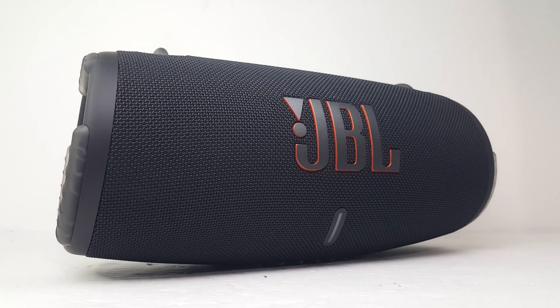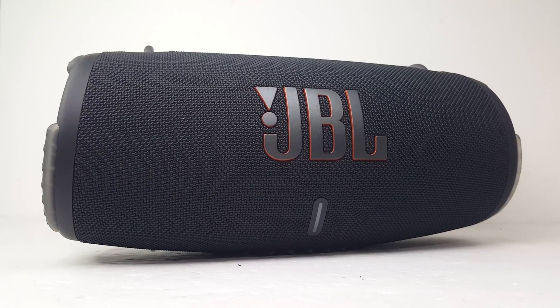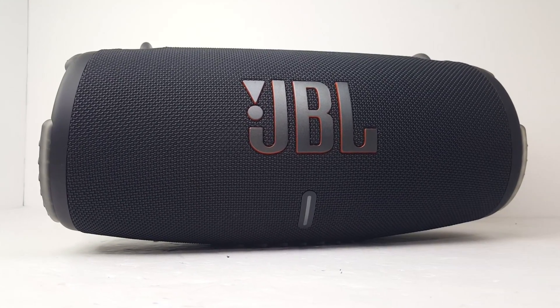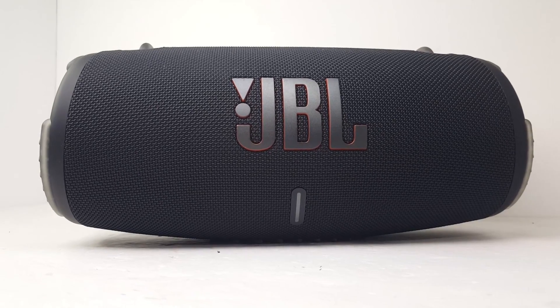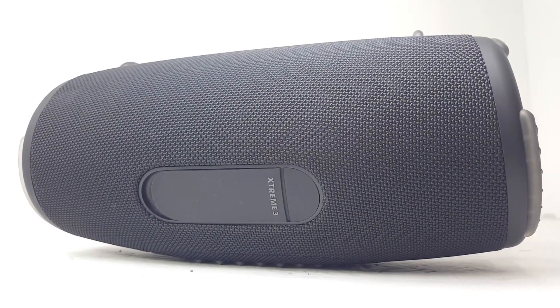Hey everyone, welcome back to the channel. Today I'll be tearing down the JBL Xtreme 3. But before we get into it, if you're new to the channel and enjoy watching my teardown videos, don't forget to subscribe, like, and leave a comment below. It goes a long way in helping my channel grow and supporting me in making more future videos like this.